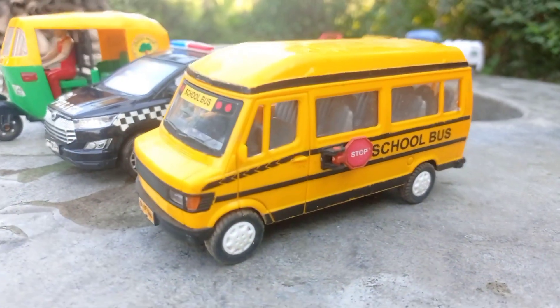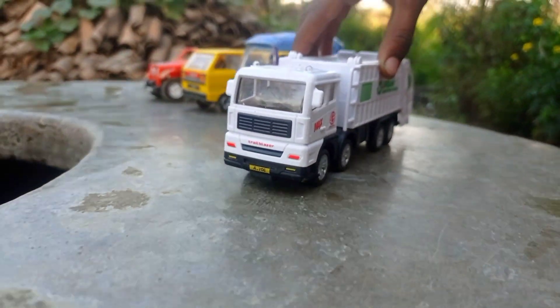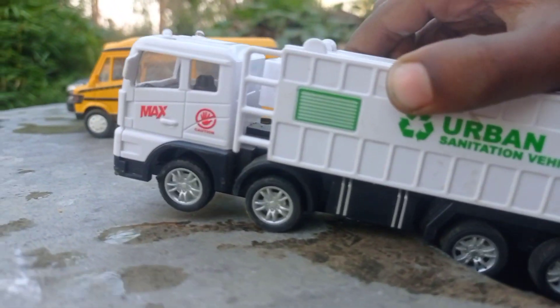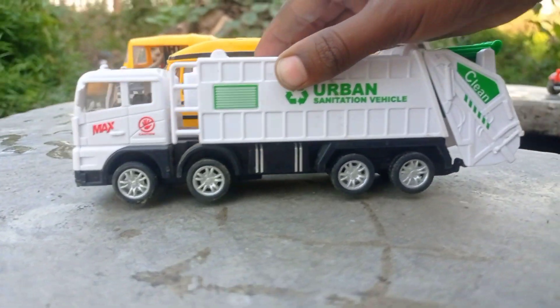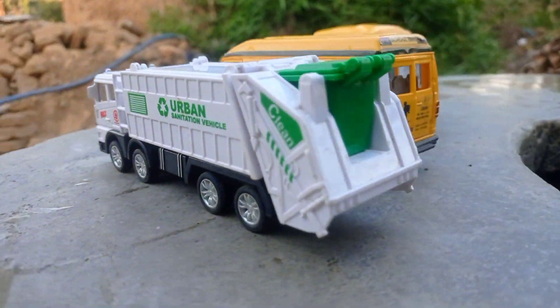Guys, here you can see. Look at the full ball. It's so beautiful, guys. Here you can see, guys. Here you can see, the Tata dump truck is here. It's so beautiful.